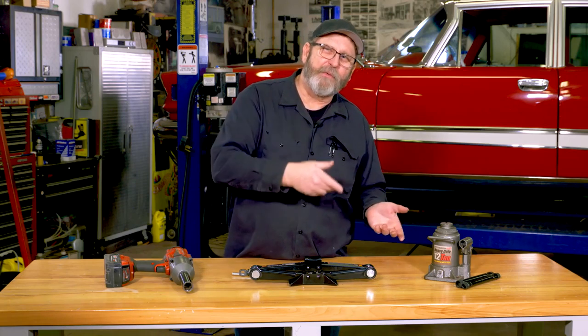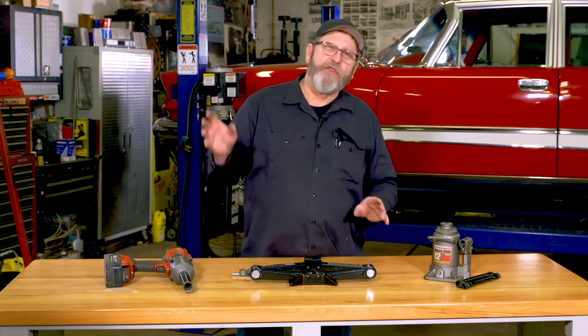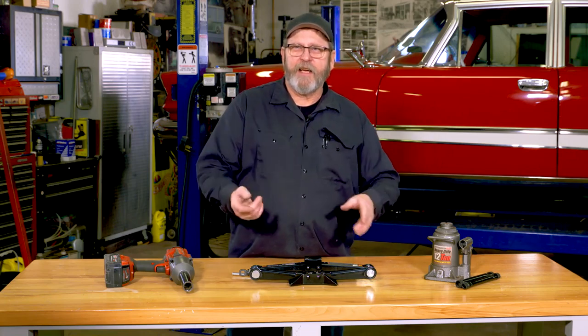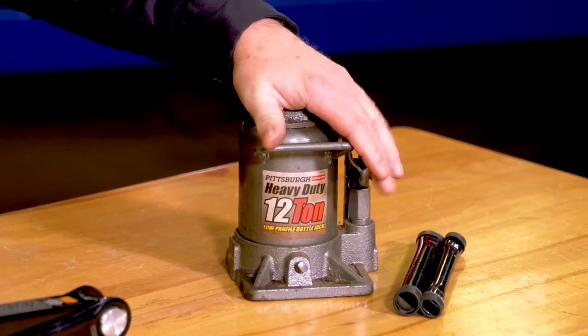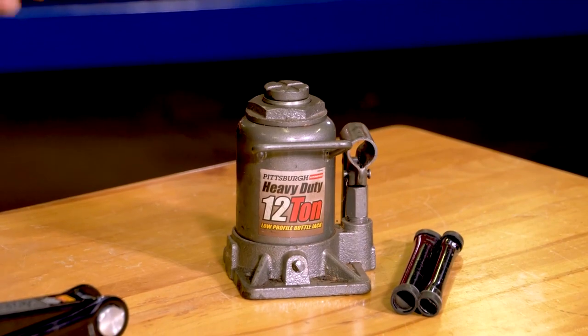Some guys really like to go for the bottle jacks. A bottle jack can lift a lot of weight, but you don't really need to be in that situation. For the most part, if you are on the side of the road with your backside hanging out into traffic while trying to get your car off the ground and get the wheel replaced, this takes a lot of time to actually get it pumped up and get your car in the air.